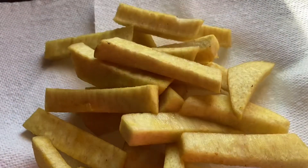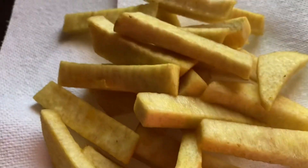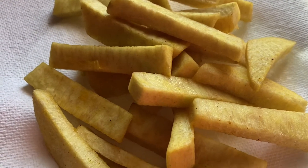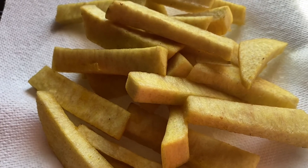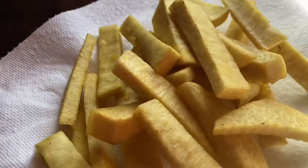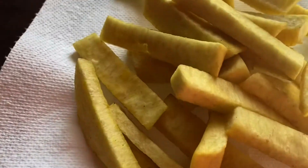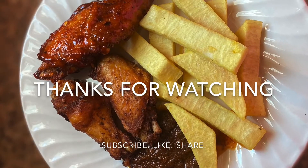Our turmeric fried yam is all done — see the color, yellow and pretty! When I was younger in Ghana, that's where I saw this color of fried yam. I asked about it and they said they used food color, but I didn't want to use food color, so I decided to start using turmeric and got the same color. Thank you!